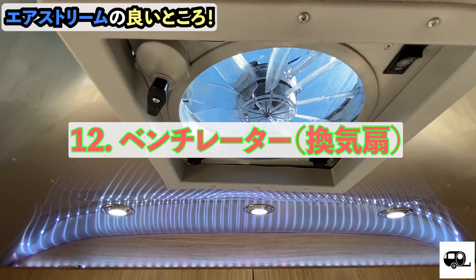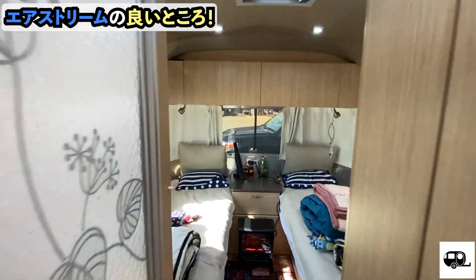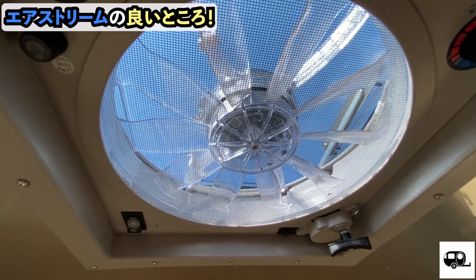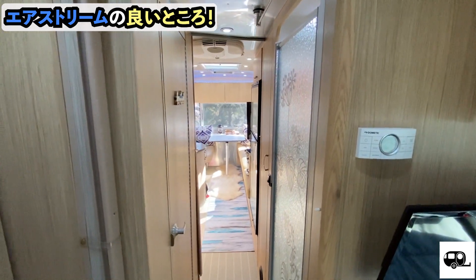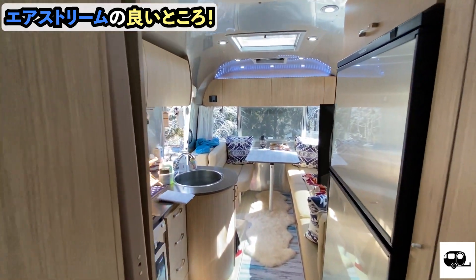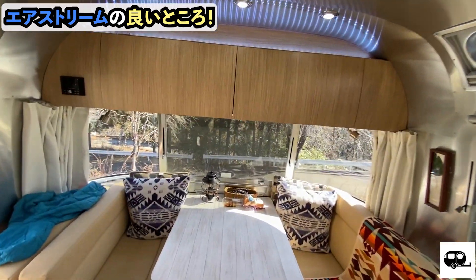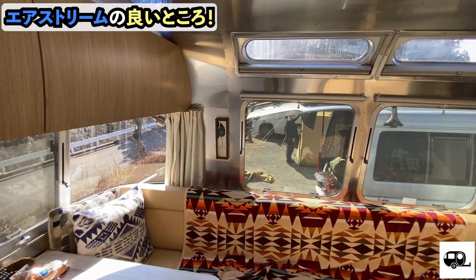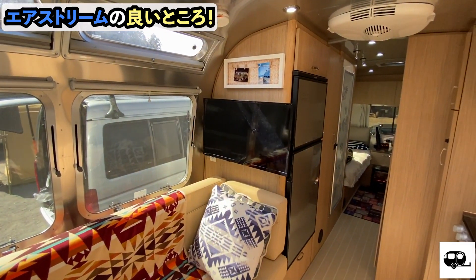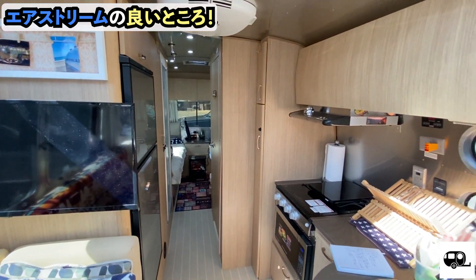Next is the ventilator. There are two ventilators — one here and one on the bedroom side, two in total. Having two ventilators running in summer means you don't even need the air conditioner; it gets very cool. And as you can see, there are windows everywhere, so even during the day with no lights on it's very bright inside. There's a great sense of openness.